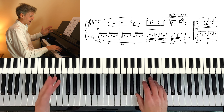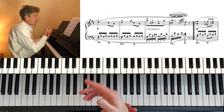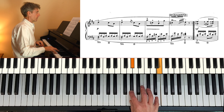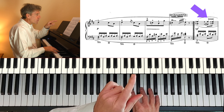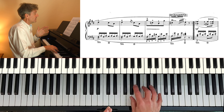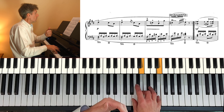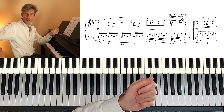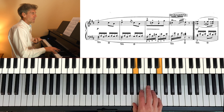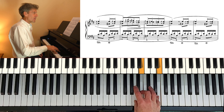Second section now — a longer second section, and the texture thickens up. We've now got two notes pretty much constantly in the right hand until the ending. And those dots above those notes, they're telling us that it's all within a phrase — not detached, but more like playing with a string instrument on the same bow direction, just stopping the bow halfway along. We'll talk about the pedal in a minute, as that's going to have an influence on this.